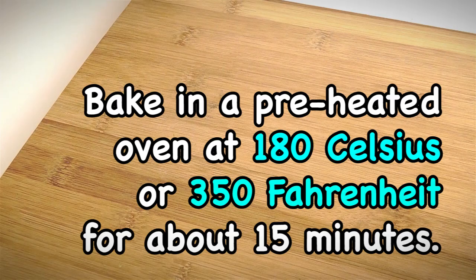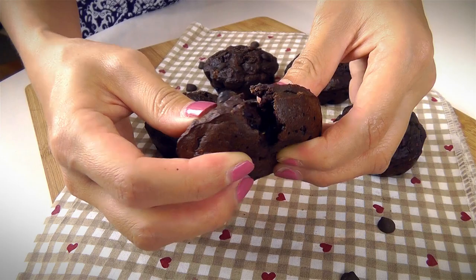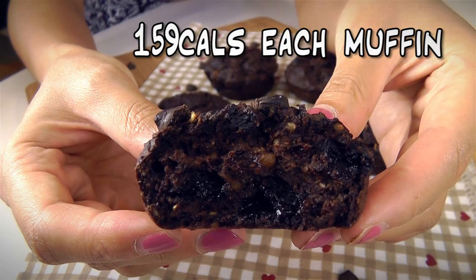Chocolate lovers, this recipe is for you. This muffin is really rich with cocoa, and every bite you take you will bite into the melted chocolate chips. I have to say, this is one of my favourite ways to indulge in chocolate, especially for breakfast.